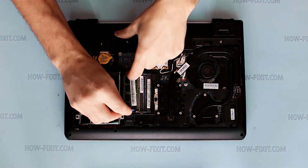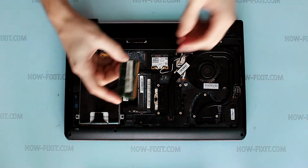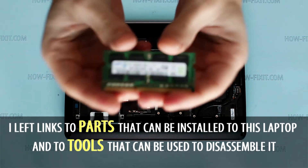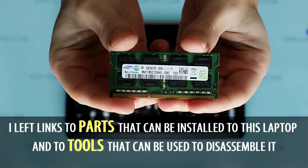To remove RAM, push securing clips to left and right sides and then remove module. In the description of this video you can find useful links to various laptop disassembly tools and parts.